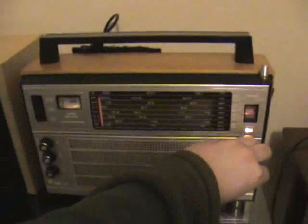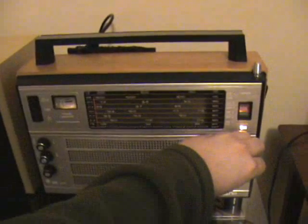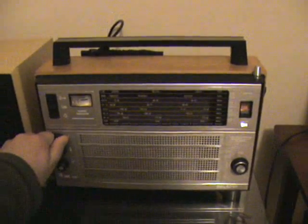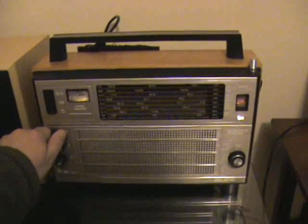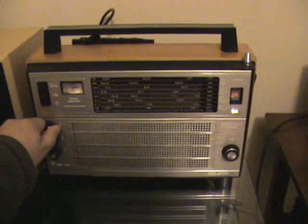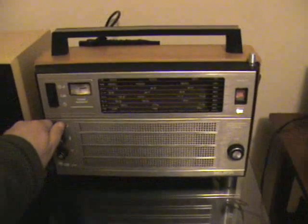Let's see what else you can hear. Somewhere in this mix there's a weak Chinese signal which is Family Radio from Taiwan. So that's the loop — hope that helps.